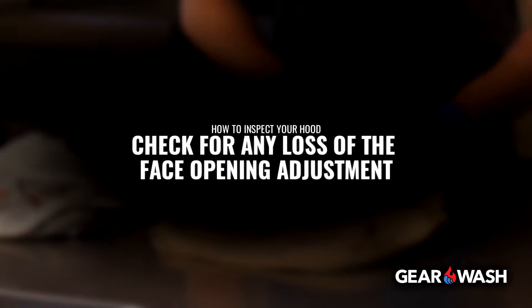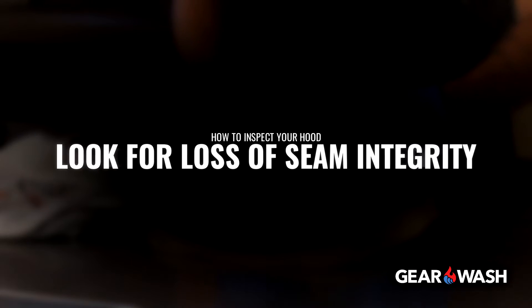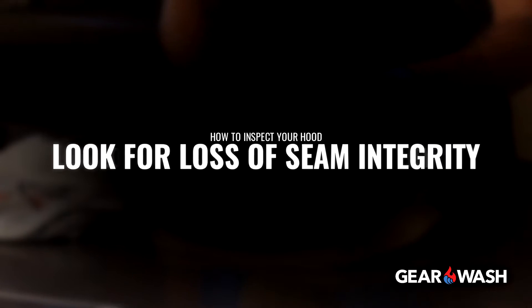Next, check for any loss of face opening adjustment. Also, look for loss of seam integrity, such as broken or missing stitches.